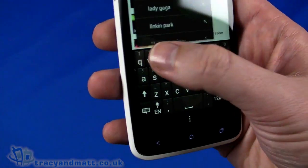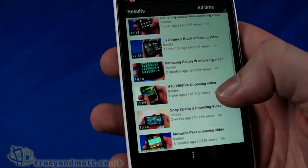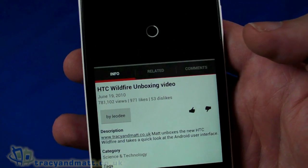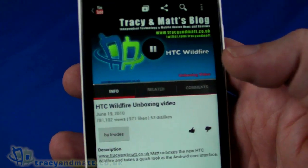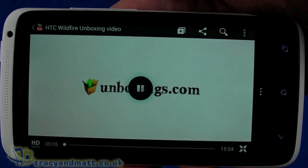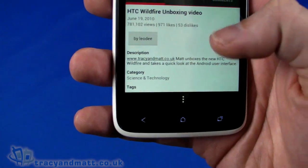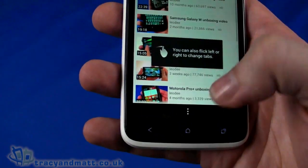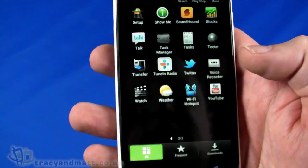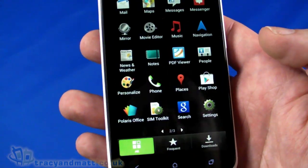The other thing I want to take a quick look at is YouTube. Doing a quick search for my YouTube account which is 'leod'. Let's pick the HTC Wildfire video — that's a particularly popular one, a bit old but very popular. It buffered really quickly. So it's playing, and we can rotate to landscape and play full screen in landscape. Underneath you have related videos, comments, and all that kind of stuff. It's a standard implementation of the YouTube client but it just works really really nicely.